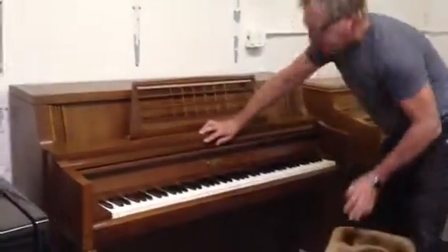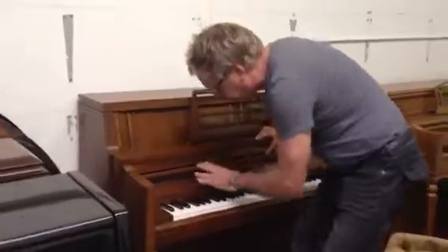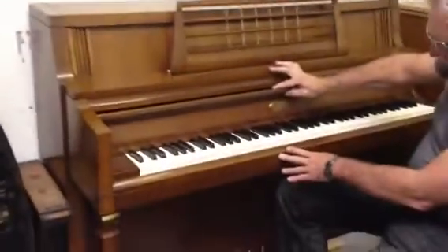This is really a fine piece of furniture. This thing is absolutely perfect — not a nick or a chip on it. It's just like brand new.